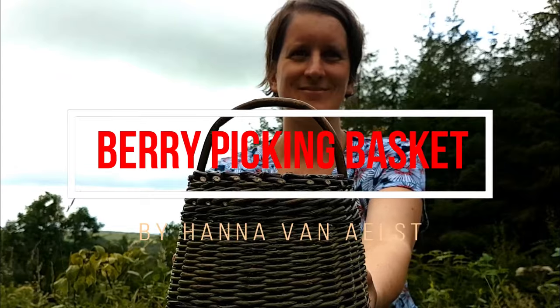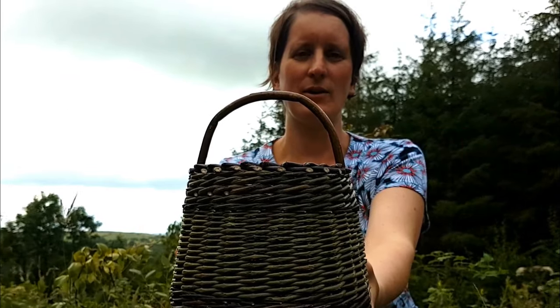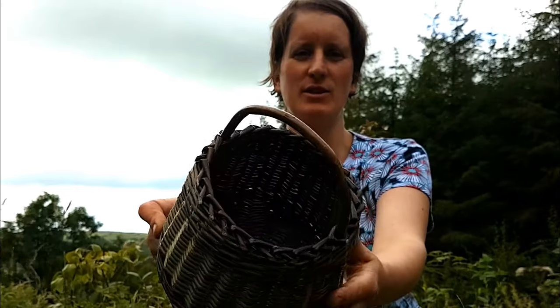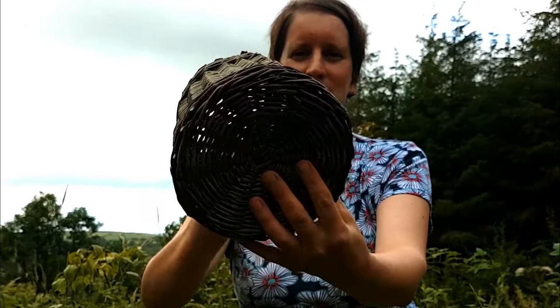Hi everyone, my name is Hannah van Aalst. I'm an artist and a basket maker. Today I'll show you how to make this cute little berry picking basket, step by step.